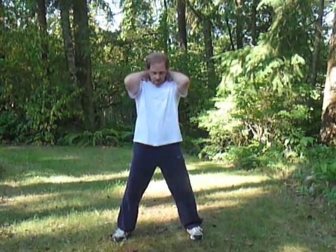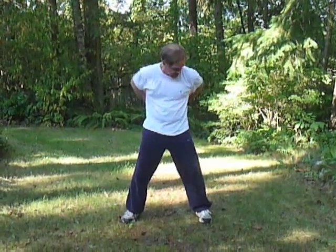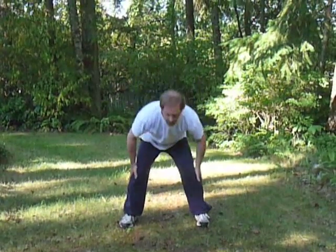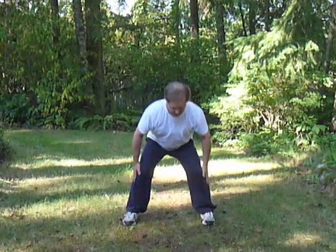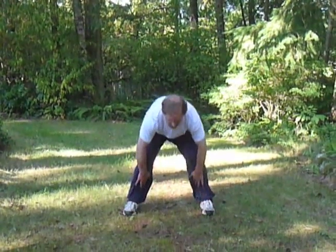Rub the hands and take a moment to massage the back of the shoulders, the neck, and the lower back. Exhale as the arms go down the outside. Inhale as the arms come back up. Exhale down. Inhale up.